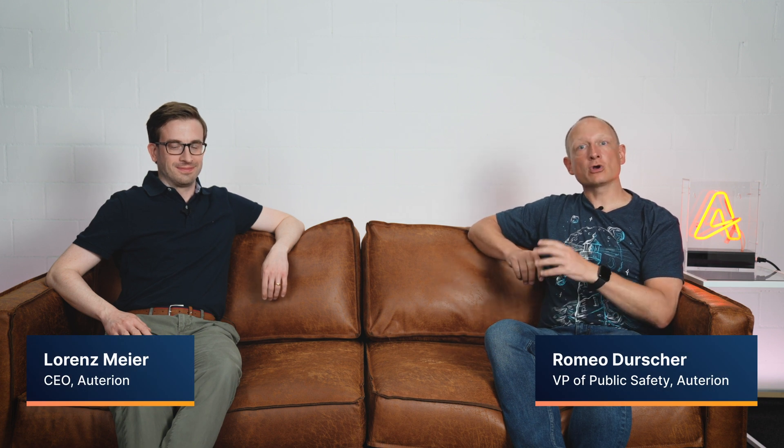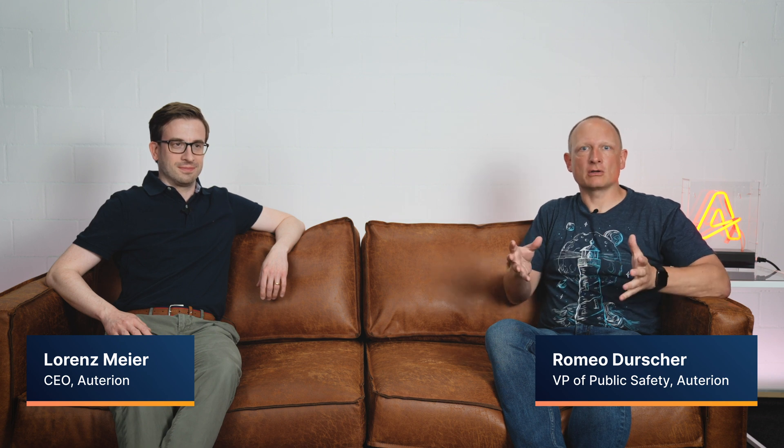Welcome back. In this third segment we're going to be talking about Pixhawk. We've already covered open source, open standards, and now we're going to deep dive into Pixhawk because Pixhawk really makes those two earlier segments real. And Laurence, you live for Pixhawk. Pixhawk has been a huge part of your life. Can you tell us a little bit more about that?